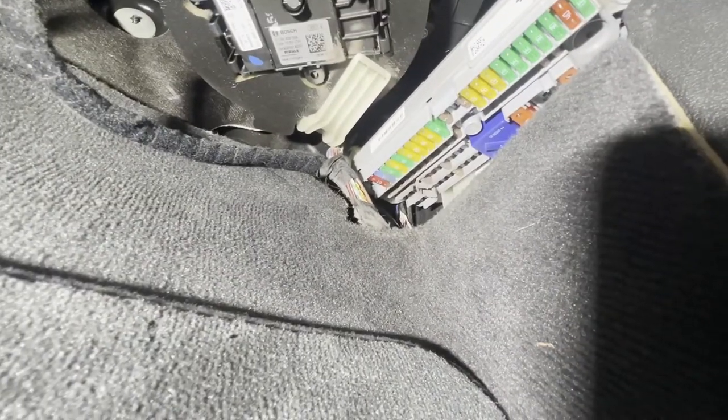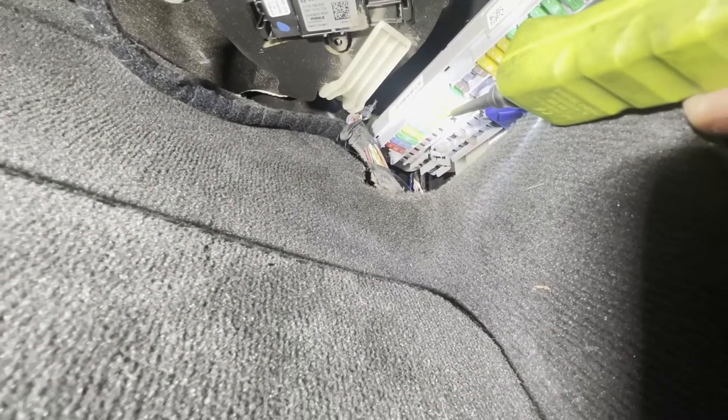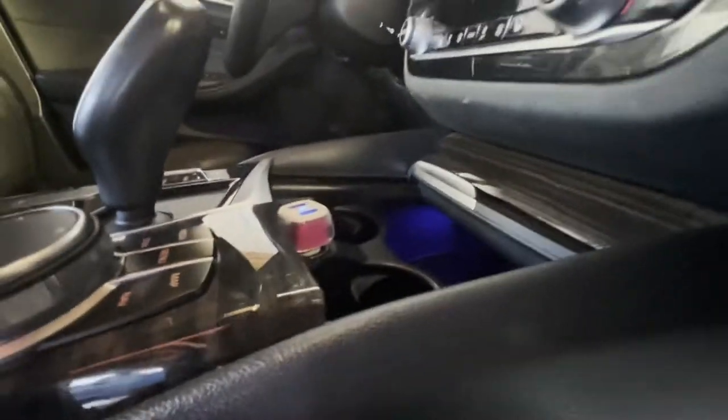You guys can look at the manual that comes with the fuse box, or just Google it, but I thought I'd show you in person on video just to make it a little bit easier — and to help you find the fuse box a bit easier, because it took me a while to find it. Usually they are inside.